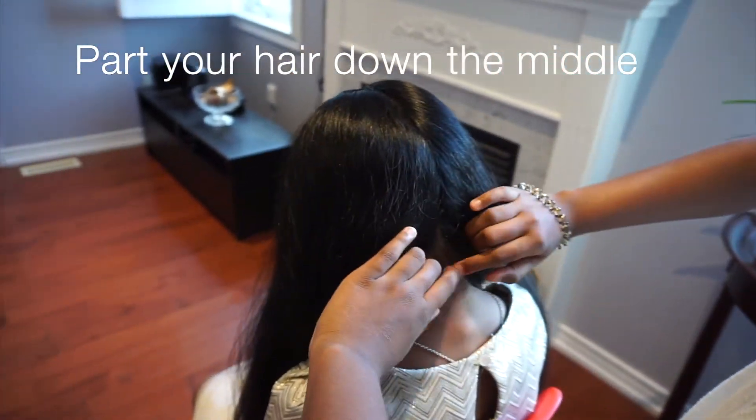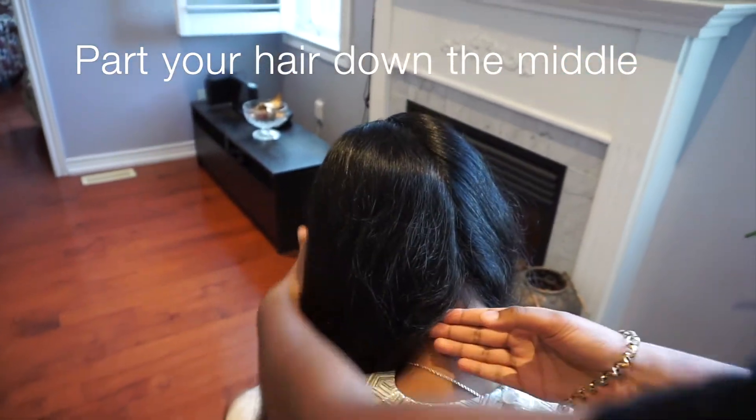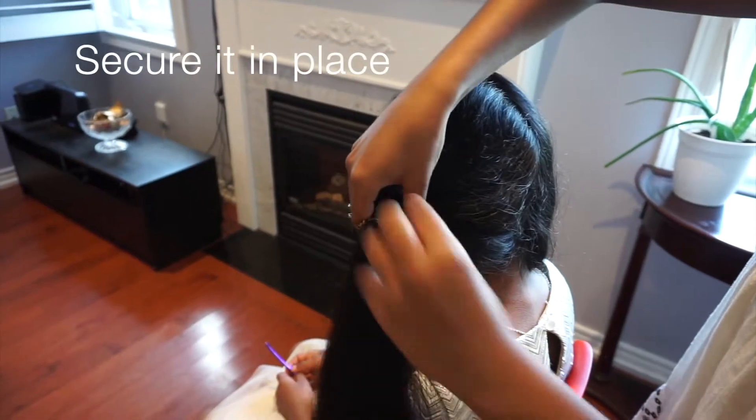First you're going to part your hair down the middle. Take one side and secure it in place.